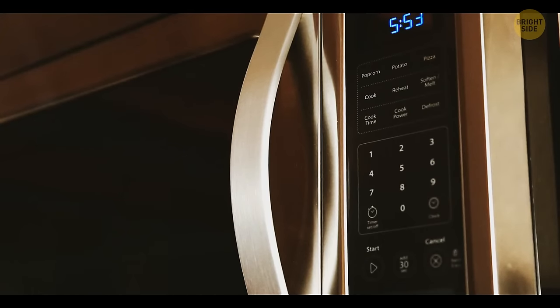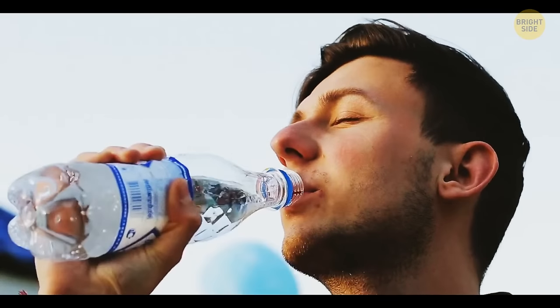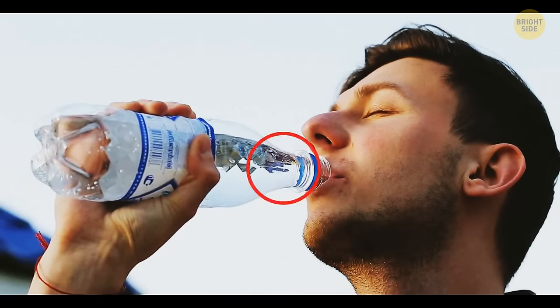Bottles have long necks so that your drink stays cool longer. Hold the neck, not the bottle itself, and your drink won't warm up.